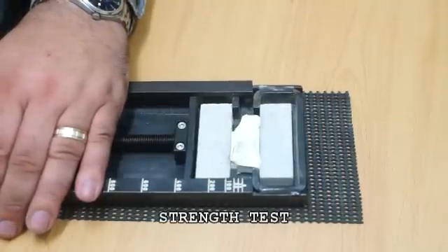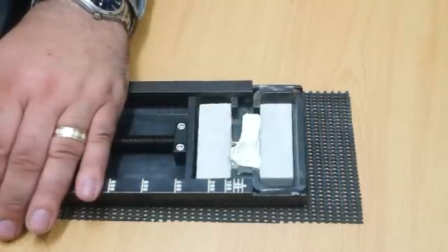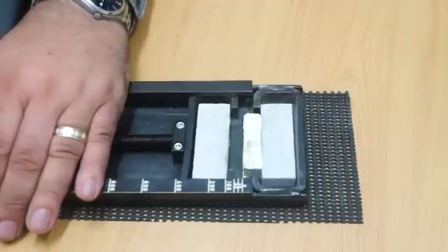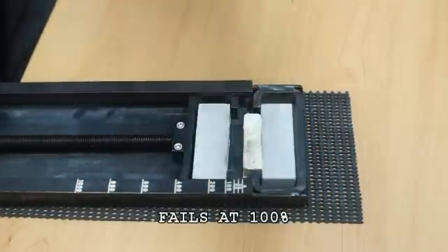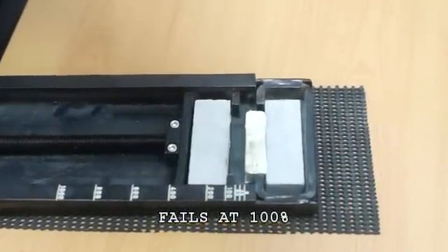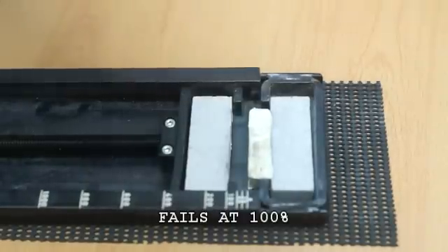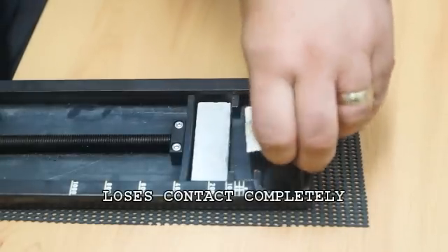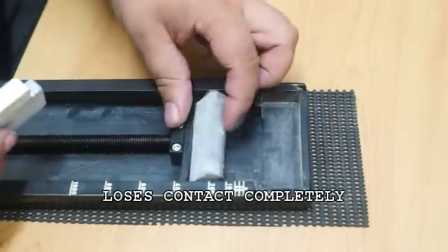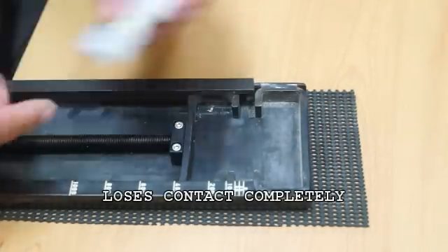Here we can see that the MS polymer adhesive fails at just under the 100% point. If this were under a timber floor and the timber was subjected to stress, it's easy to see that the adhesive would fail, because in this test the adhesive has come away completely from the concrete substrate.